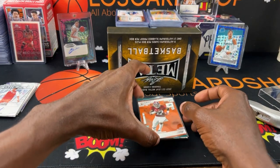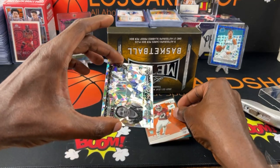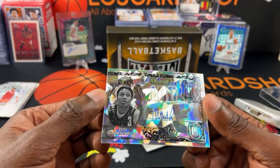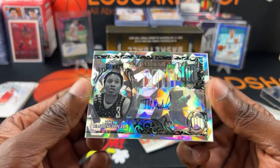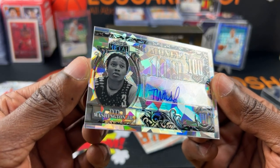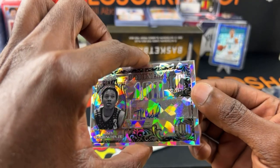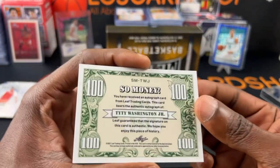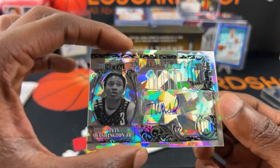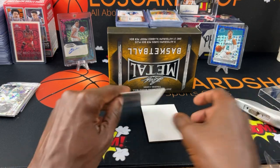There's another hundred dollar bill card — he's a basketball player this time. A guy named TyTy Washington Jr. I love the card though — I'm a big fan of that card for sure.